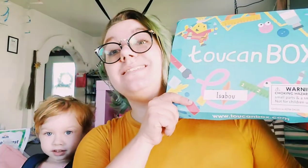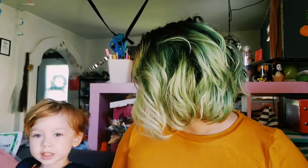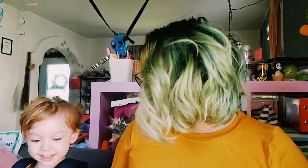Hello my friends! We're here with a Toucan Box unboxing. I have my super special guest. Can you say hello? Hello! This is Isabeau and this is Isabeau's Toucan Box. So should we get started? Should we open it?